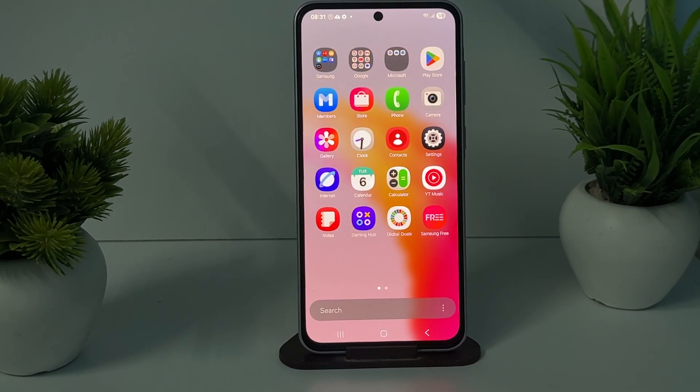Hi guys, welcome back to my YouTube channel. In this video we will see how to set up OTG and how to connect it to your Samsung Galaxy S86, S56, and S26 models.